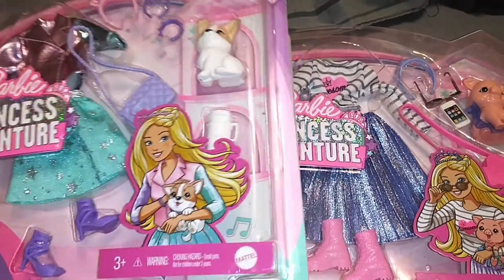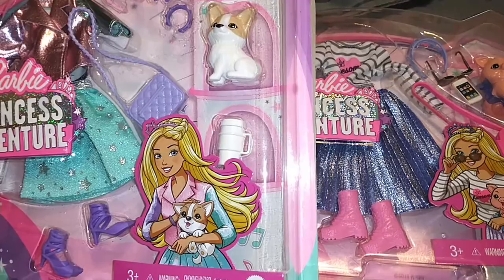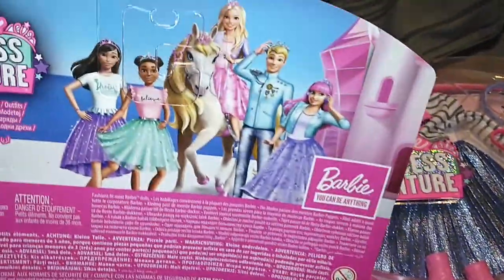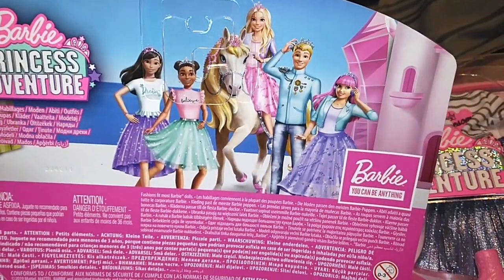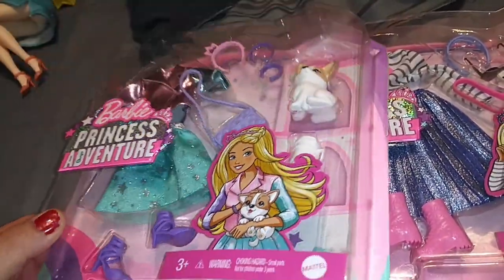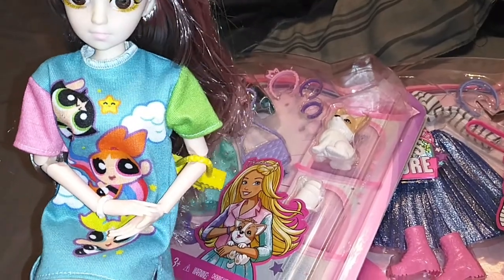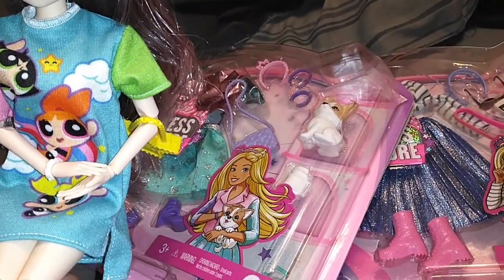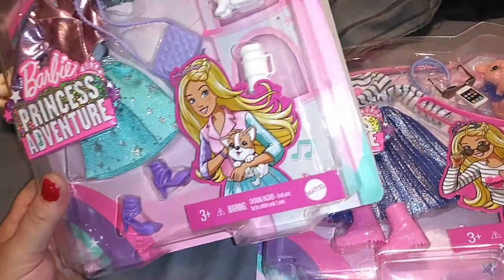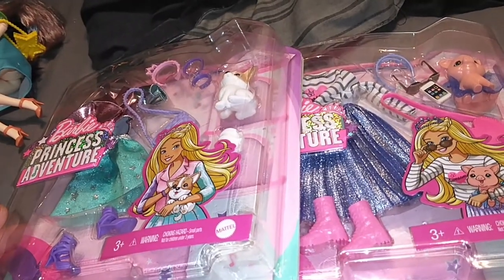Hey guys, it's Carrie, welcome back to my channel. Today we're going to be taking a look at two sets from the Barbie Princess Adventure movie. We don't have any of the dolls that go with it, but I did want to change one of my LA Express girls into a different outfit. As much as I like the powder puff girls, I'm ready for a change and switch up.